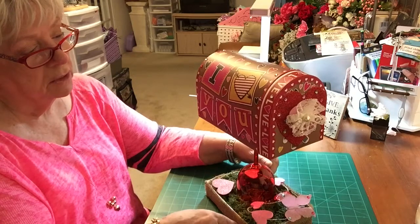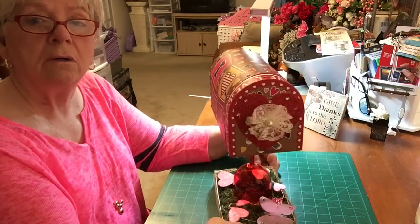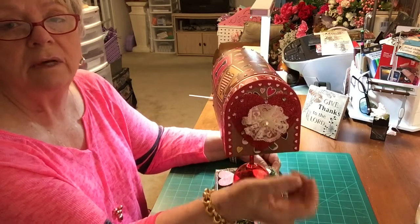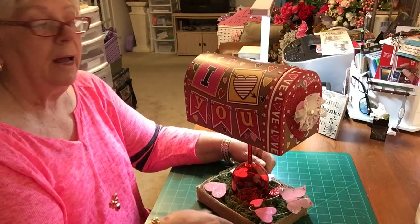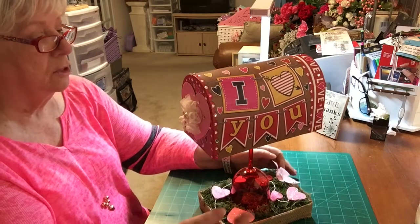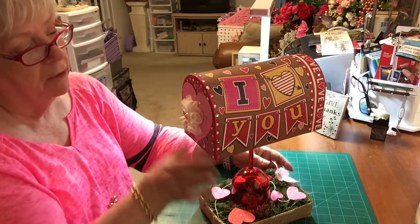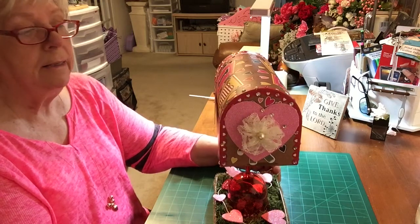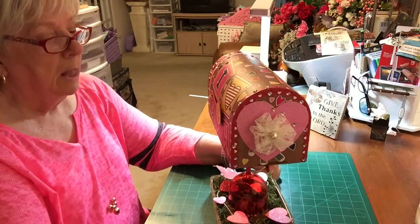This is the way the mailbox looks on the other side. I had these little lace flowers here that I had made several months ago, so I got two of those out and put one on the front and one on the back. I see that some of these little glue things don't stick very well — some of them have come off on my heart over here — but you get the general idea of what I was doing. I like the little lace flowers on there.